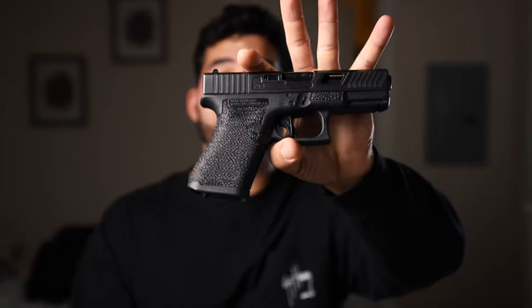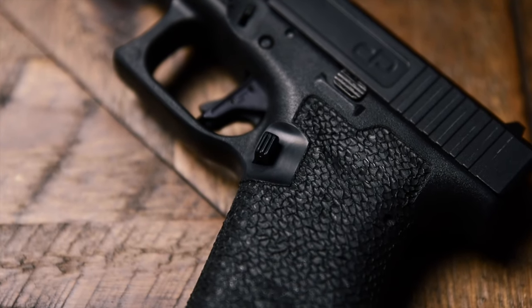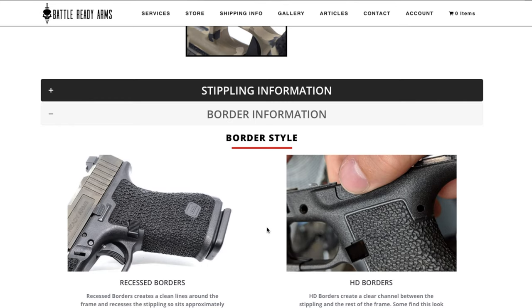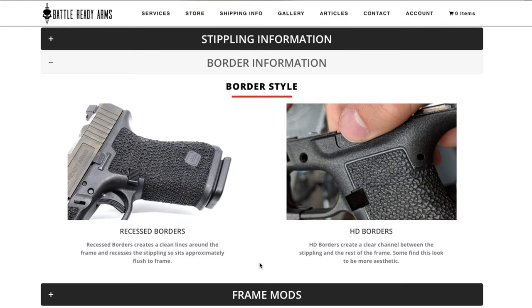The second thing done to my Glock 19 in terms of the frame were some recessed borders. These borders are flush with the frame — nothing is coming out of or going into the frame — making it perfect for concealed carry while still looking very good. The other type of borders you can get are HD borders, which create a channel right outside the stippling, giving it a separation or depth to the framework. I think those look a little bit better, and when I send other frames to Battle Ready Arms, I'll be getting the HD borders.